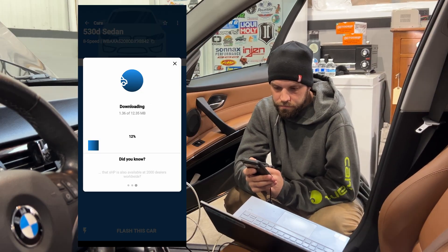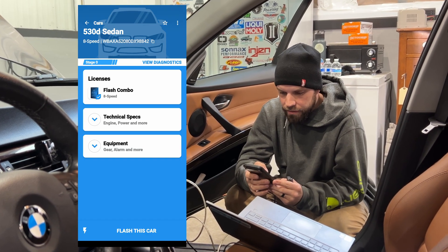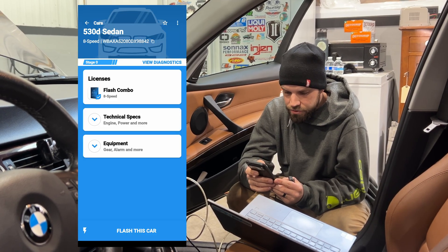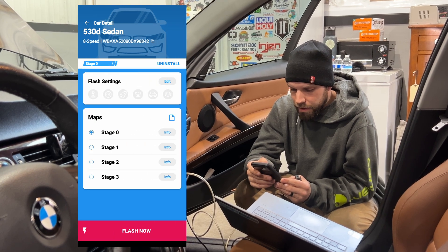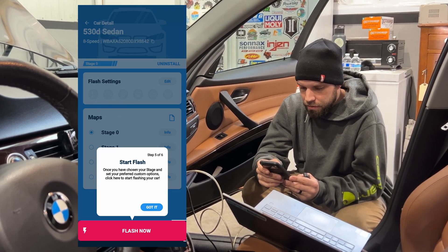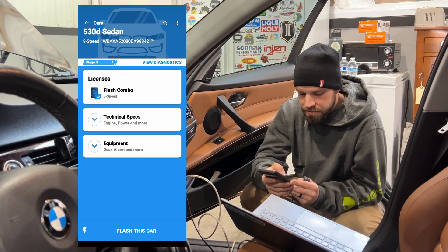This will go through the typical XHP process. We'll redeem our flash combo — you know your code — we redeem the flash license, and now it's downloading the maps for this. Cool, we got that taken care of. Now we will go into the flash session.